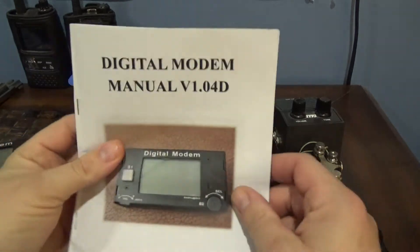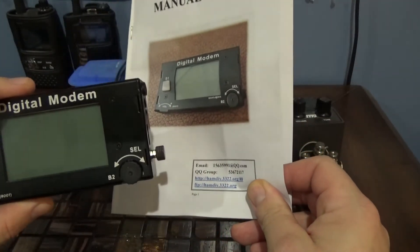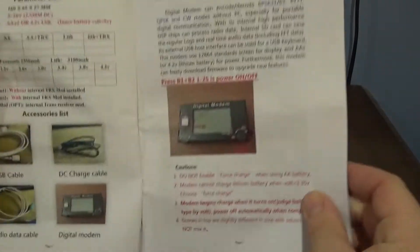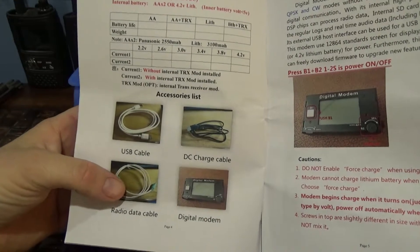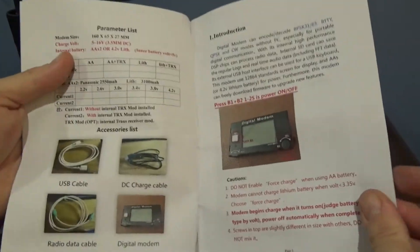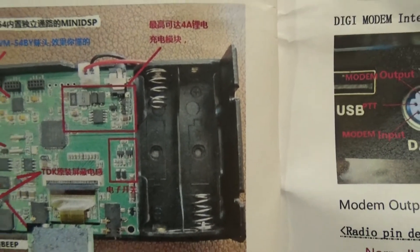The manual's not bad. It's got some squiggly, scratchy symbols in it that I don't quite understand. I don't even know where this is from - I ordered it from Walmart at walmart.com, from one of those third-party sellers. It comes with all these cables. Mine didn't come with a charge cable, but it did come with the USB and the 6-pin data cable. It takes two AA batteries inside, and here's where the squiggly scratchy language is - I don't know if that's Chinese or Japanese.